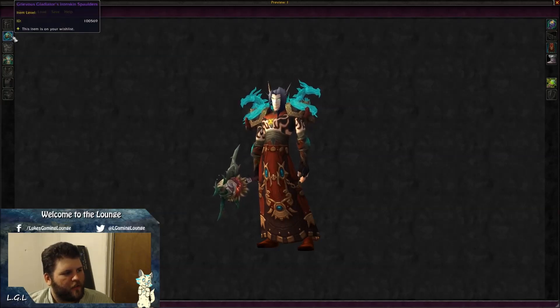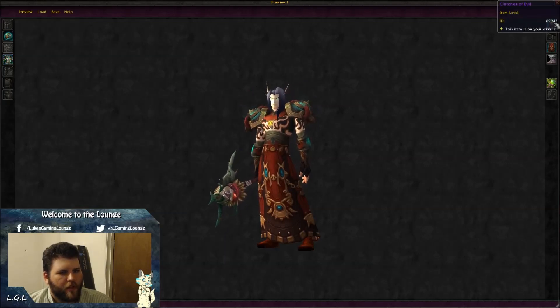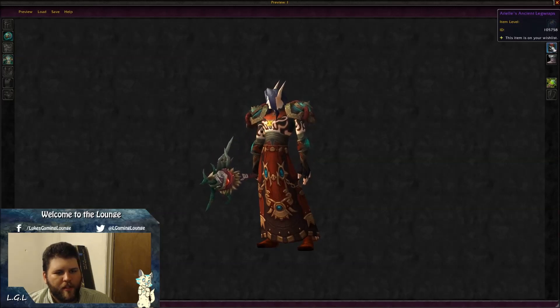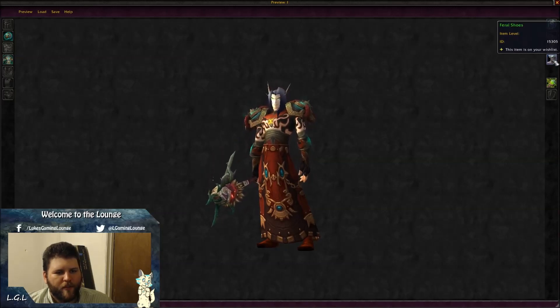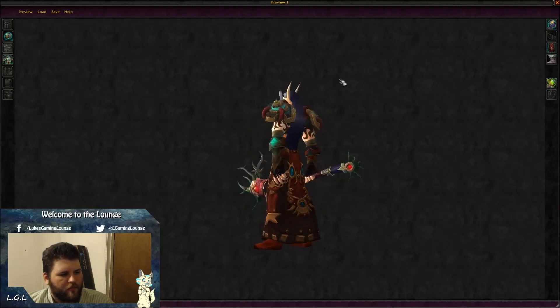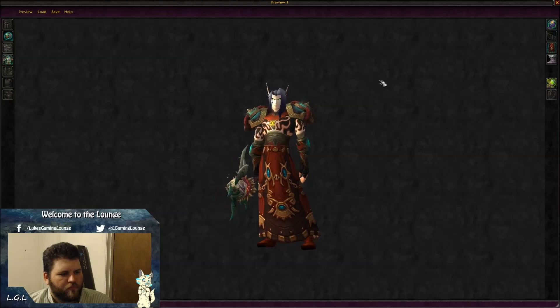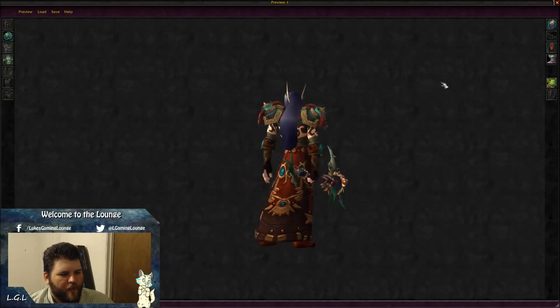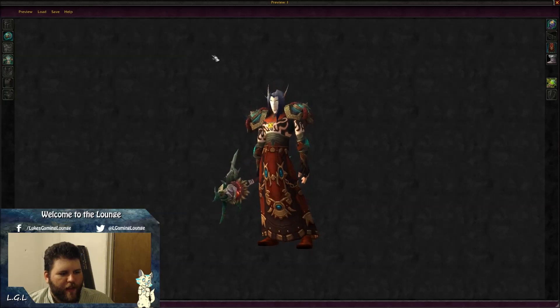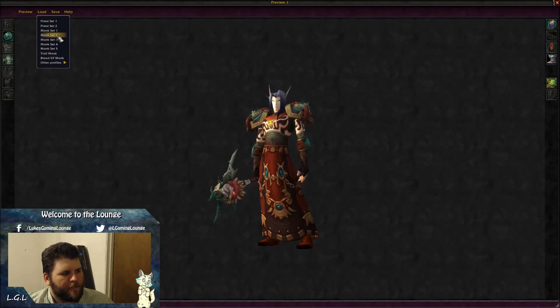The first set pieces are: Grievous Gladiator's Iron Skin Spaulders, Rockfall Rib Wraps, Clutches of Evil, Aerials, Ancient Leg Wraps, Feral Shoes, and Thornwood Staff. The set came together really nicely — I really like the shoulders and the kilt and chest together.